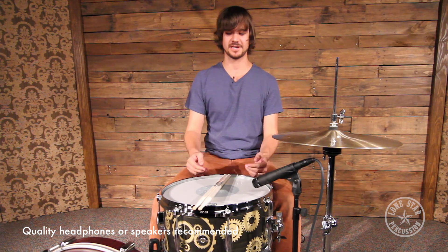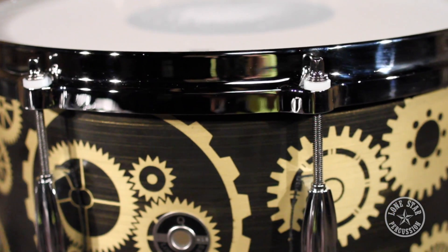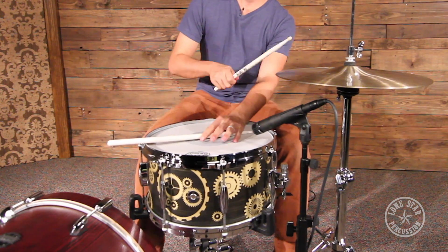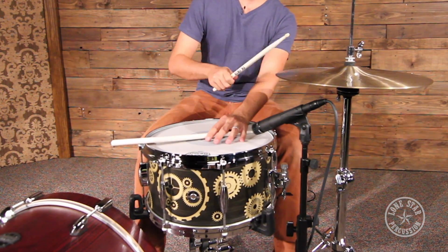Hey guys, I'm Zach with Lone Star Percussion and today we're going to be checking out this 7x14 inch brass plate snare drum from Q Drum Company. If you've never heard of Q Drums, it was founded by Jeremy Berman in Los Angeles, California. That guy has tons of experience making drums and just recently started Q Drums, kind of doing his own thing now.